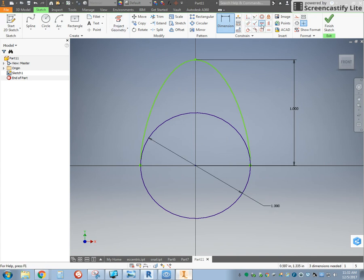Once I've done that, I can use the horizontal constraint between the end point and the center, the end point and the center, and finally the vertical constraint between the top point and the center. And that will let us have everything fully constrained.